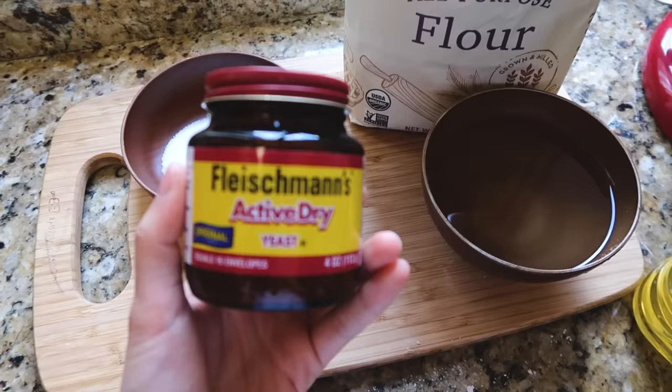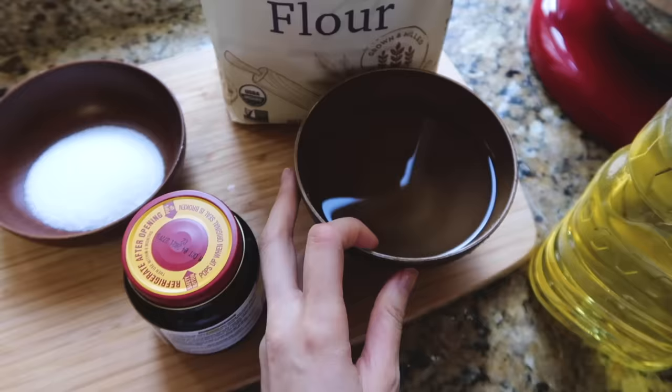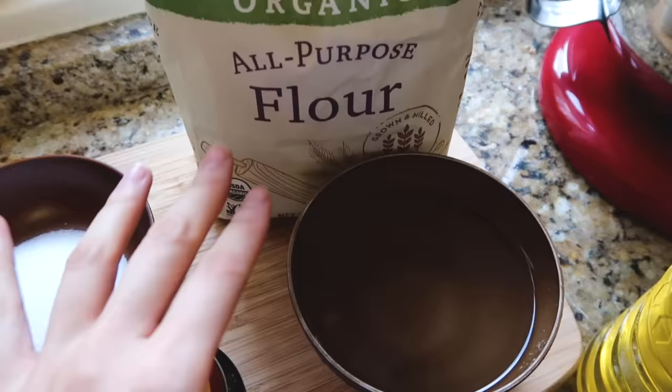It only uses around five ingredients: some sugar, some yeast — this one is active dry yeast — some warm water, all-purpose flour, and a little bit of oil.